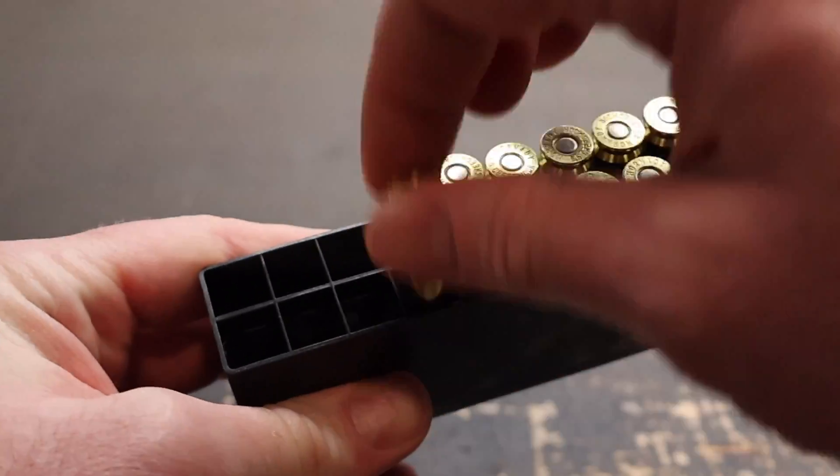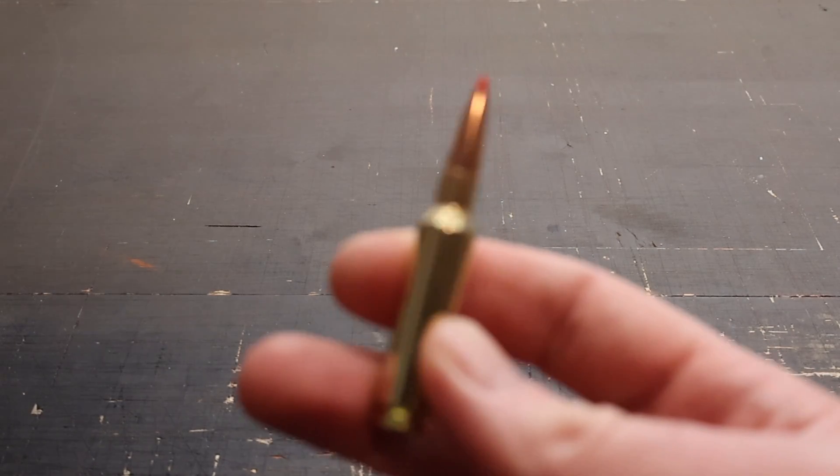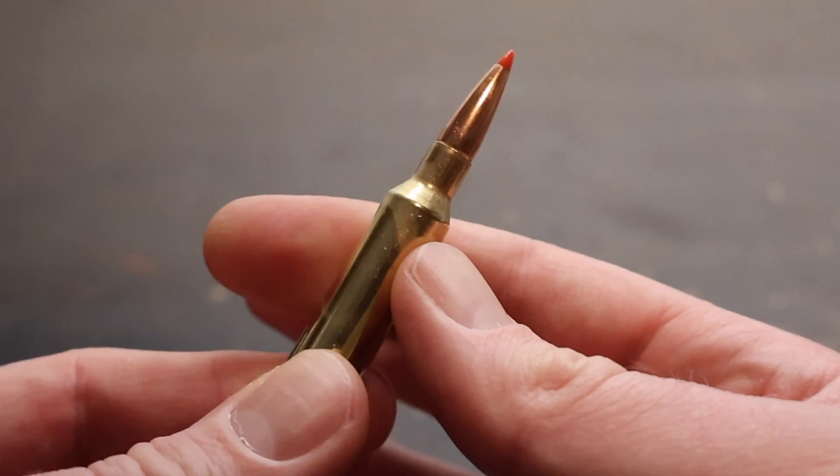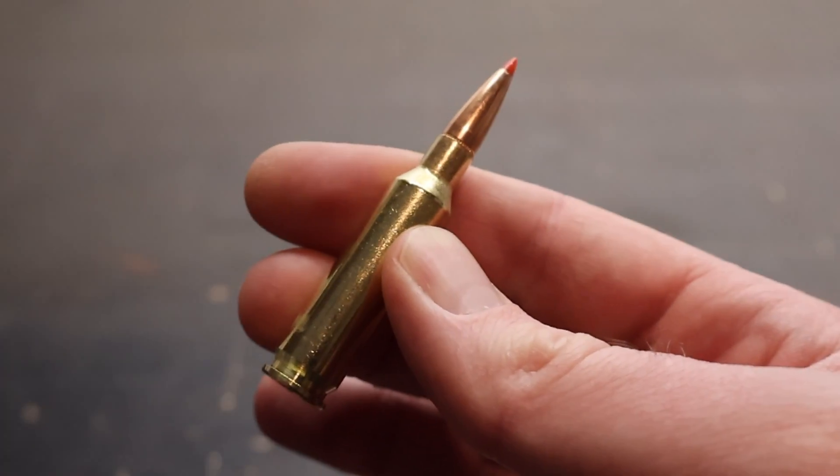Let's go ahead and take a look at one of the rounds here. And there is your SST ballistic tip bullet. Really good looking stuff. Let's go shoot it and see how it does.